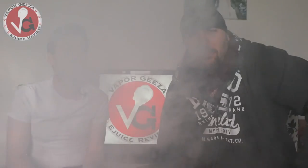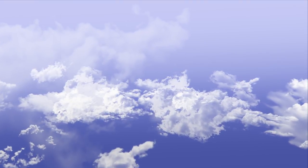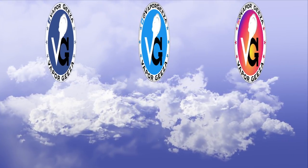Big up to Drip Club one more time for always looking out for us and always supplying us with nice juices to review. Both are available on their website — you get the 30 mil unicorn bottles with them. Lovely juices, give them a shout out. Keep it cloudy, people! Thanks for watching, and as always please remember to like, share and subscribe, and follow us on all social media — Facebook, Twitter and Instagram. Vapor Geezer — we shall see you next time. Thanks for watching.